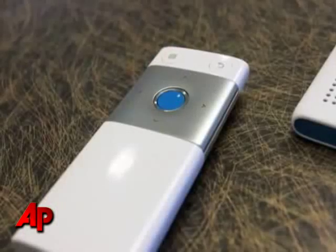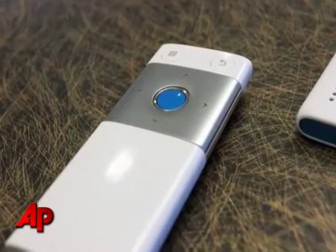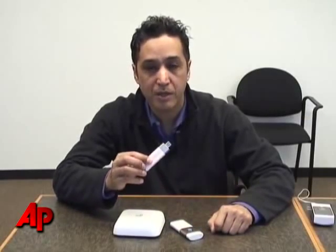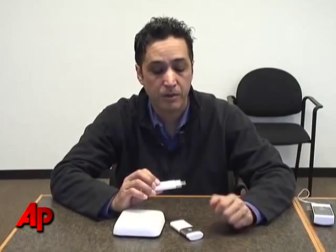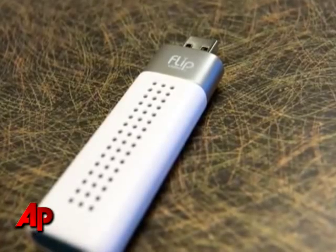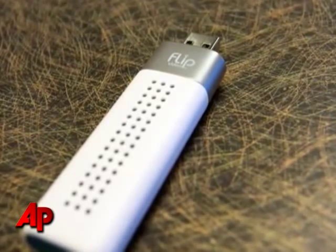This is a FlipShare TV remote. This will help you toggle through the menus that will pop up. And those menus are going to pop up as soon as you put this — the transmitter — into your computer. You can put it in a laptop, you can put it in a desktop computer, and it will launch software and it will find your Flip library where you put all the videos from the FlipCam.